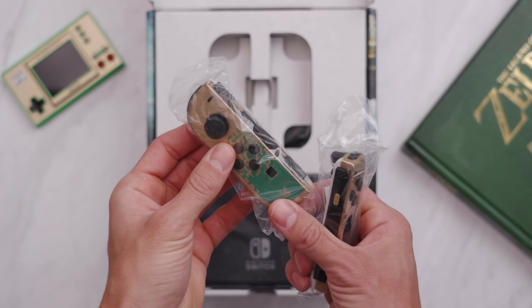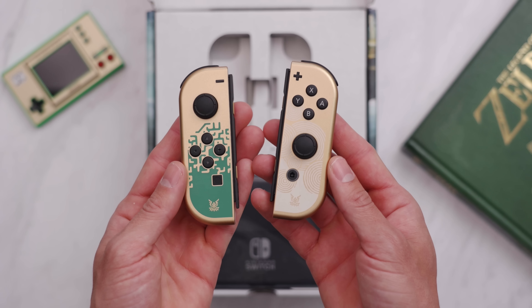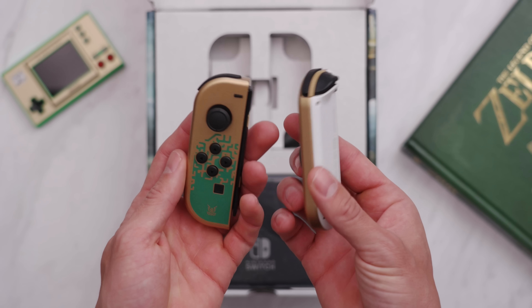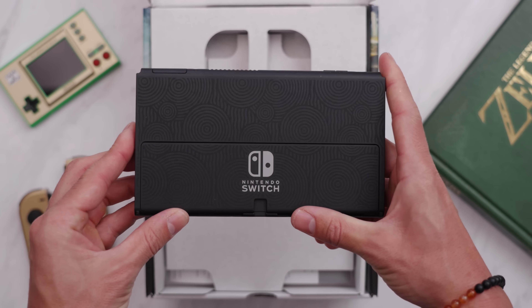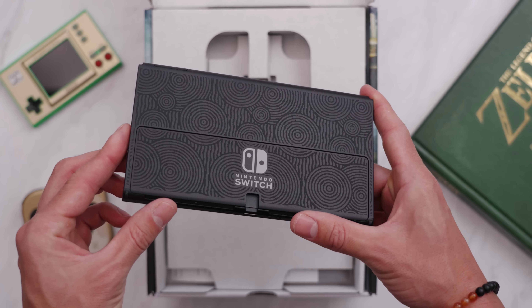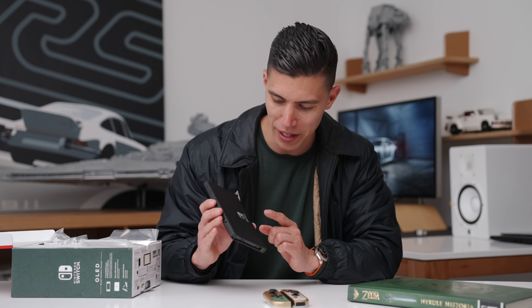I'll get to that in a second, but here are the little Joy-Con controllers. They are wrapped in gold and white. Those are looking really good and fresh. The actual console itself is a Switch OLED. I typically play in docked mode, so I don't get that extra benefit of the better screen, but if you are a handheld player, definitely the OLED is the way to go.